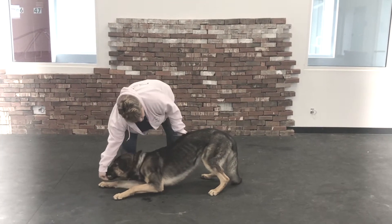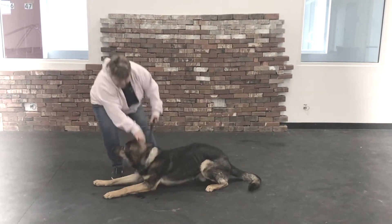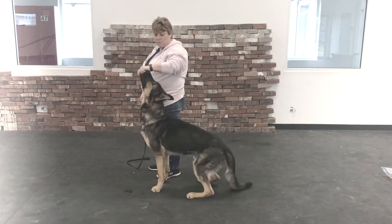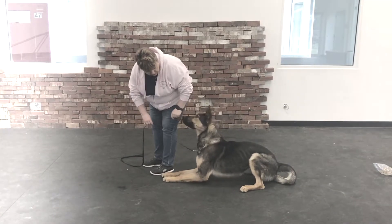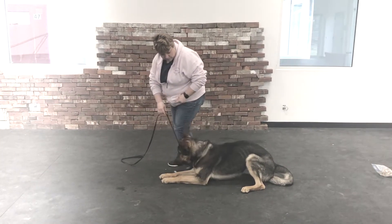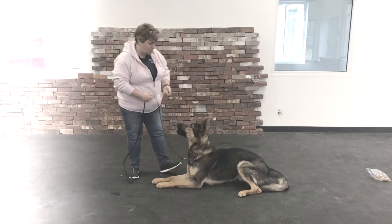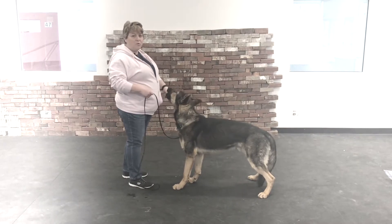And down all the way. Good job. This is our finish — down beside our dog. And a kiss down. You should be able to down your dog from the front or the side.